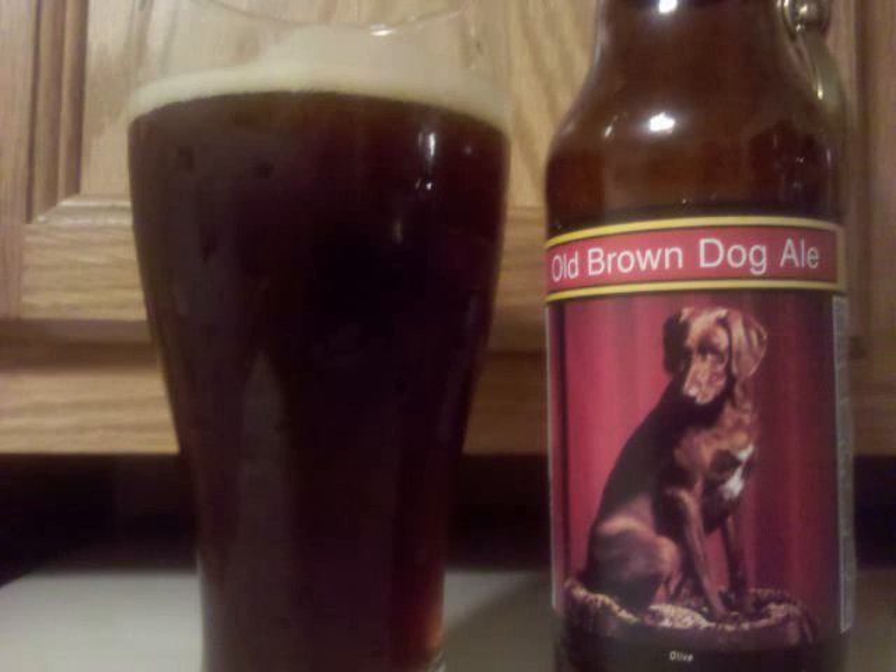Smutty Nose Old Brown Dog Ale is an American Brown Ale with 6.5% ABV. It's a pretty hazy, dark brown colored beer, topped with a small tan head, and remaining behind is a small amount of lacing.